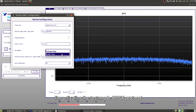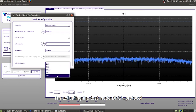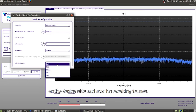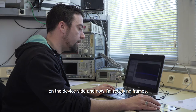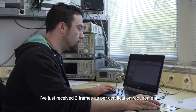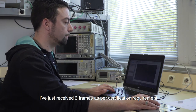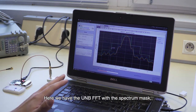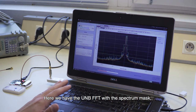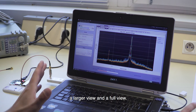Now I am activating the test mode BPSK protocol on the device side, and now I'm receiving frames. I've just received three frames as the certification requires, and we are doing the RF measurements. Here we have the UNB-A50 with a spectrum mask, with a larger view and the full view.